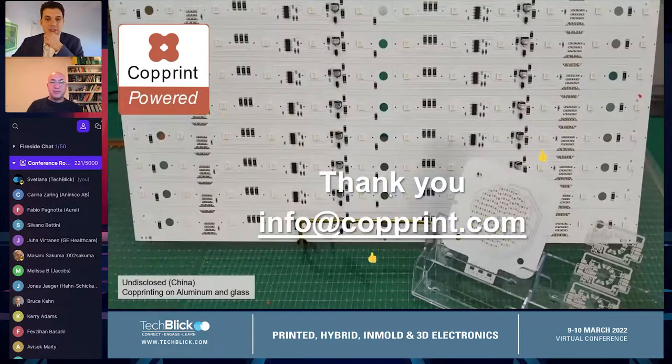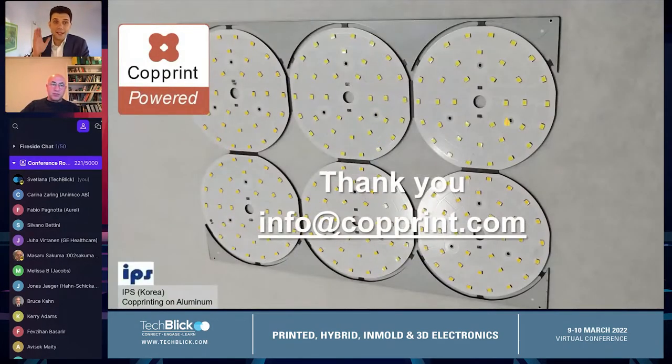Thank you for the great presentation. I think we've come to the end of the first session. We now have a 10-minute break from the talks. Please go back to the floor plan and visit the booths. A lot of people are watching these talks — click on the little person on the top right side, find the rooms, click on the floor plan, and go talk to these people. We are at room number four, so join us.